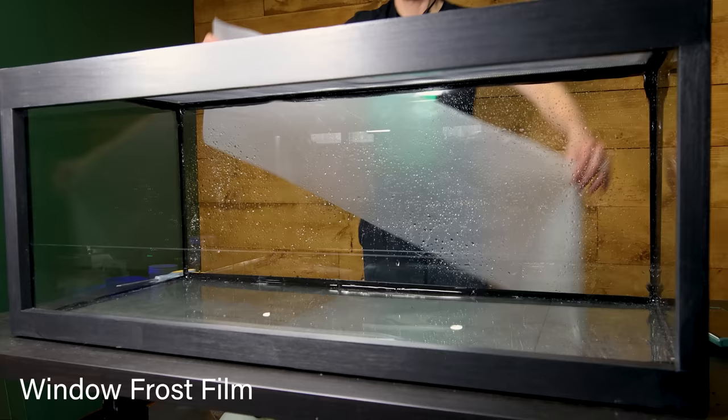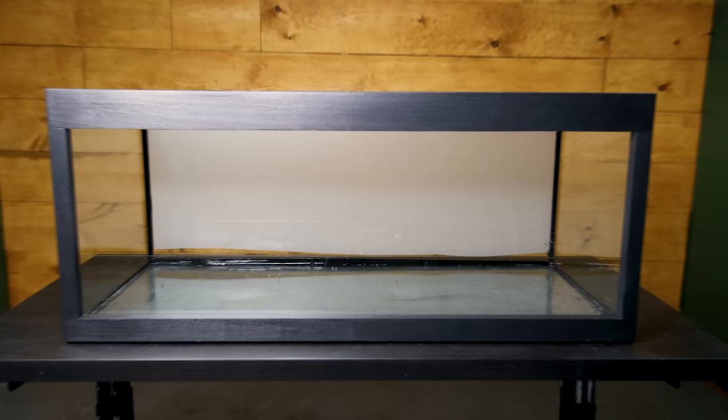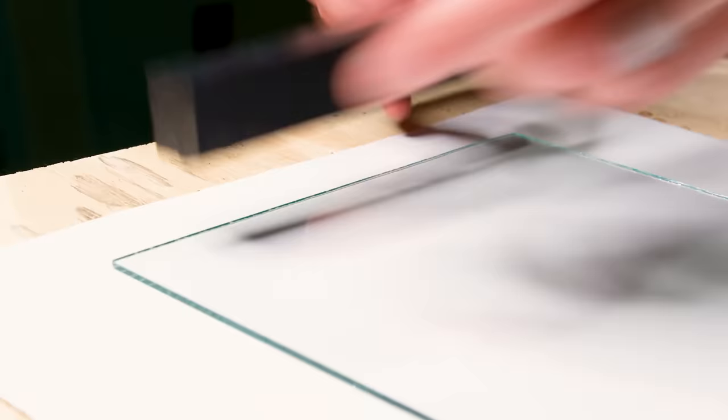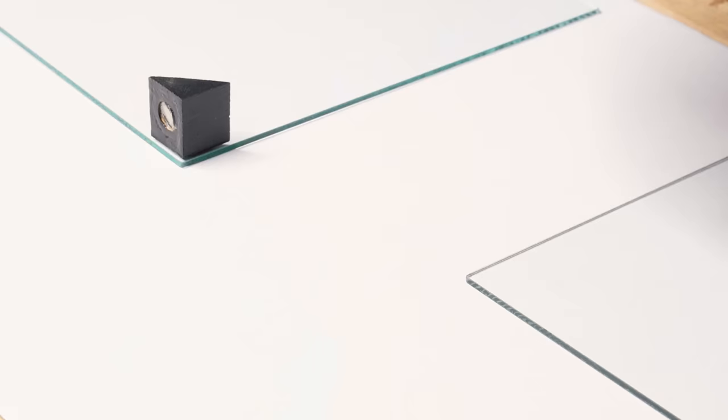I also installed a piece of window frost film on the back to make things appear cleaner. At this point it was nearly done, but I still had to address the doors. I cut down a piece of glass accordingly and secured a piece of wood to the side of each. I also embedded a magnet into these triangular pieces and stuck them to the corner of the doors.